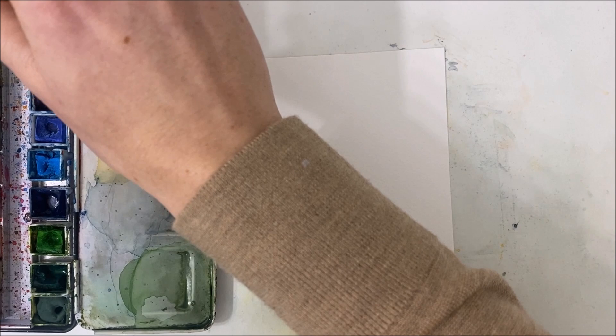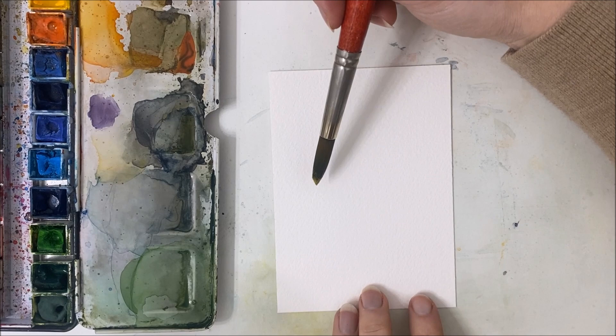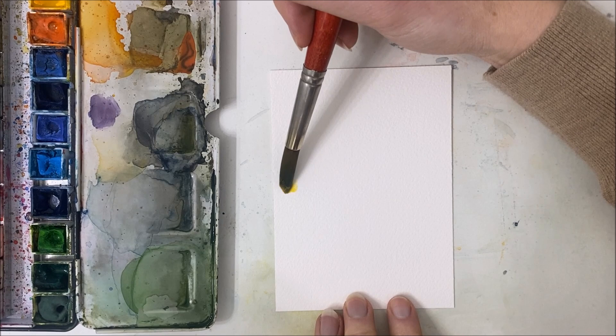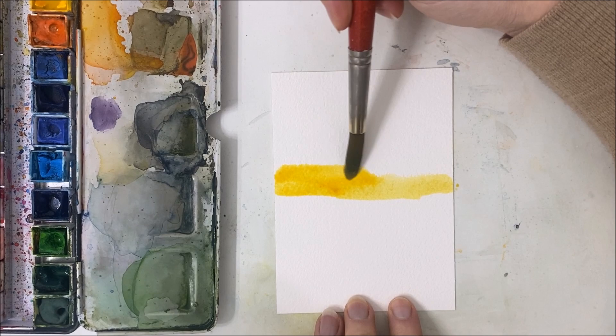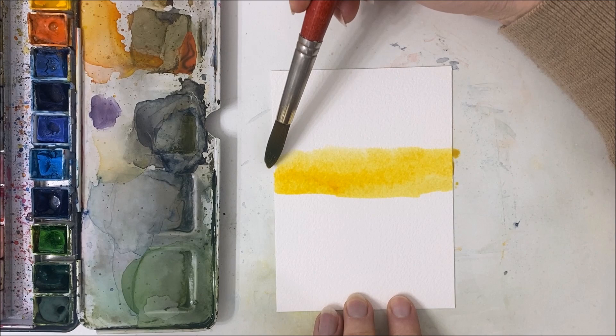So we're starting off — I'm in portrait position, and I grabbed some yellow on my paintbrush and I'm just plopping that down right around the center of my painting and moving upwards with that yellow.